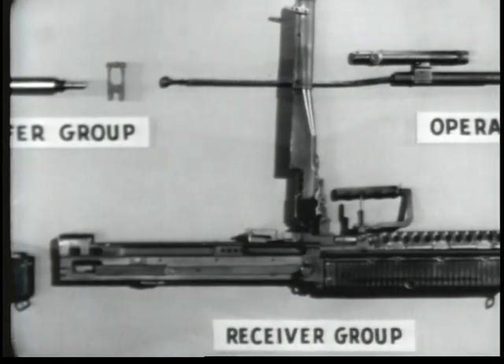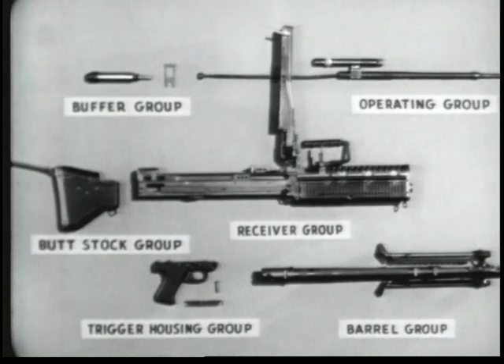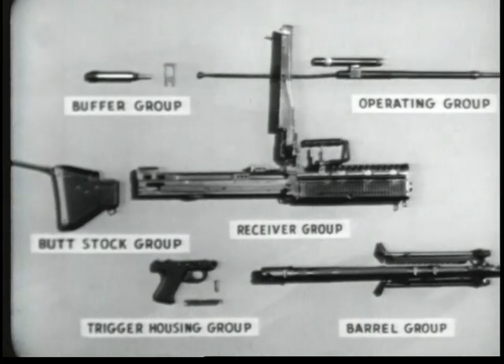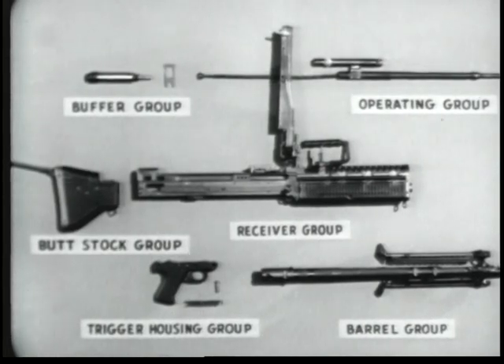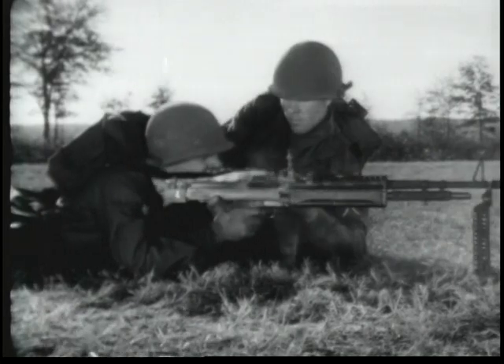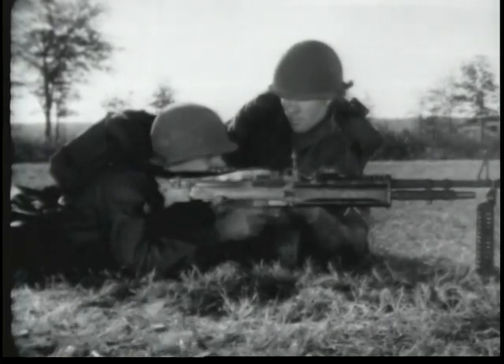In general, many parts of the groups have been designed to be replaced as complete assemblies. This should make repairs of individual parts by using units almost unnecessary. We shall now see how the M60 functions. Each time a cartridge is fired, the parts of the machine gun move in a given sequence and perform definite jobs. This is known as the cycle of functioning. For instructional purposes, this cycle will be divided into eight steps.